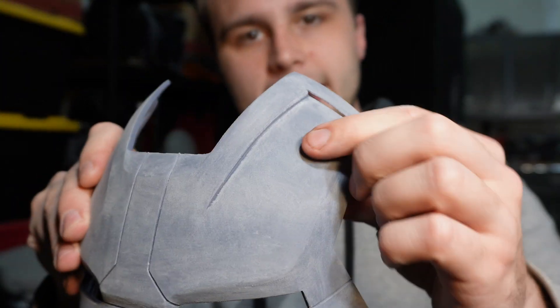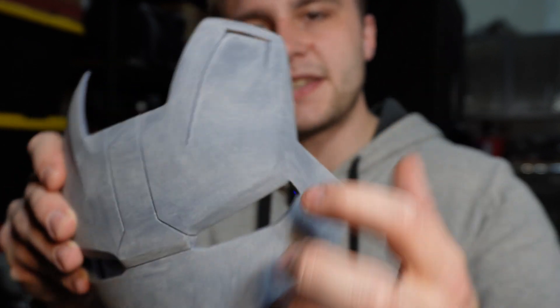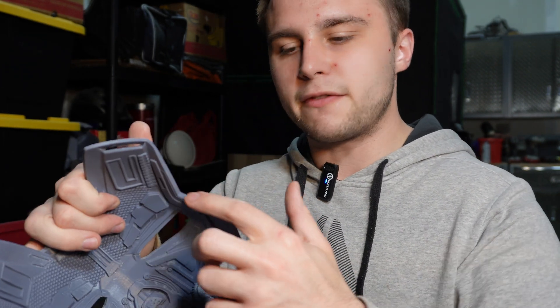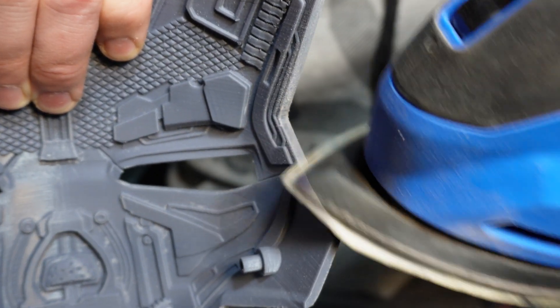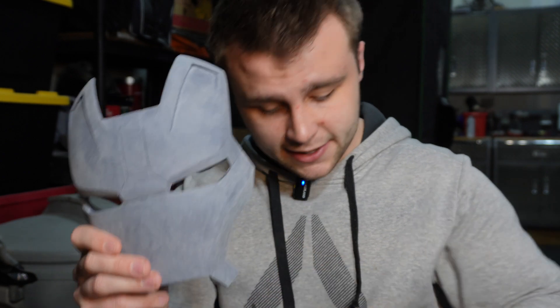There are some spots I can't reach with the electric sander, like the recesses and the inside of the eyes, so we're going to be using sandpaper and files to sand those. Before we get to that, we're actually going to sand the outside edges of the faceplate with the electric sander. Because once we start adding primer, paint, and clear coat, all those layers are going to build up, and if we put all the parts together they might not fit correctly when we try to motorize it. So we're going to sand all these edges nice and clean so we won't have any issues when we go to motorize.